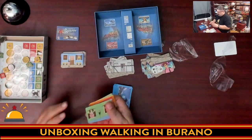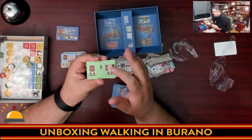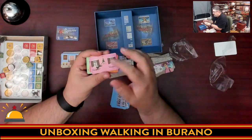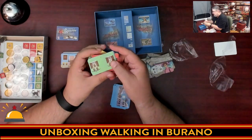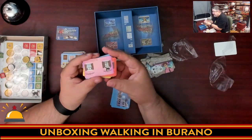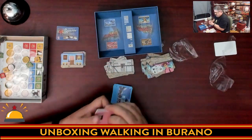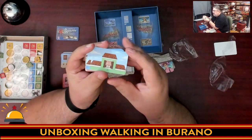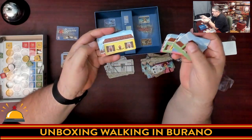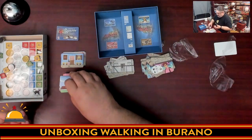Then we have the second-floor cards, which tend to have two windows. Here we have streetlights — remember the policeman is looking for evenly spaced streetlights — as well as potted plants, and cats jumping between windows. All come in various colors. I do have a slight concern about color blindness issues, though I don't know how bad these colors actually are in that regard. Finally, we have the roofs, which also come in different colors and some have features: awnings, chimneys, plants, cats — including a cat climbing into a chimney.